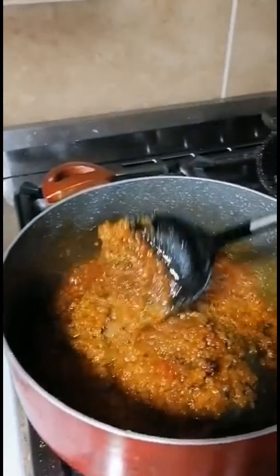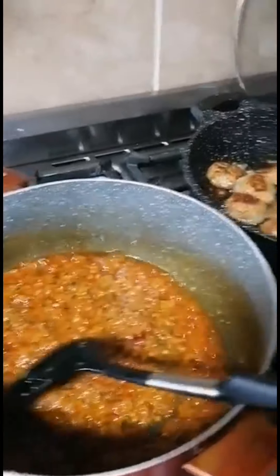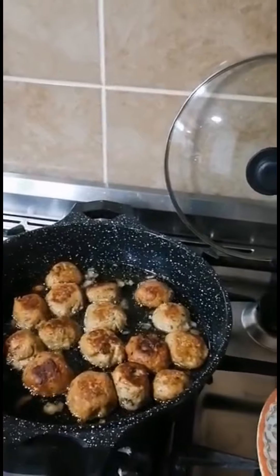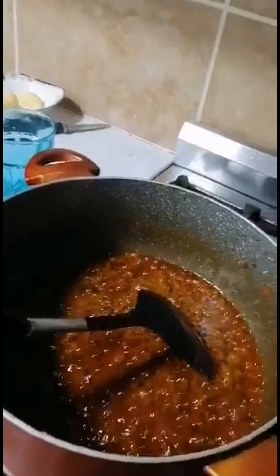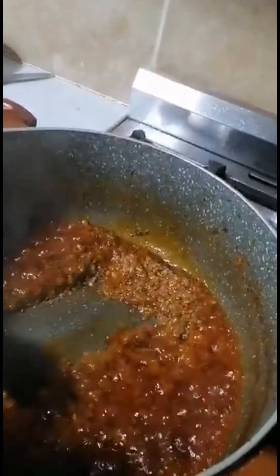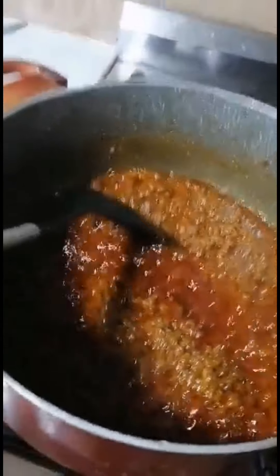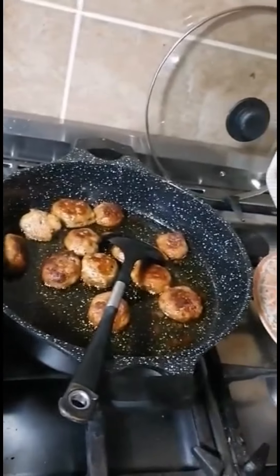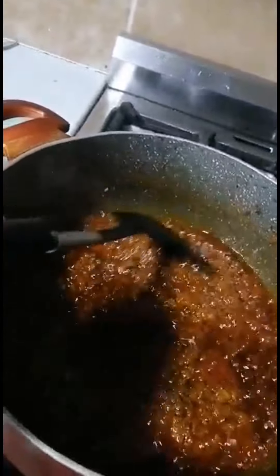I will start with the chicken. I will add some salt. I will add all the chicken. The koftas are ready — mashallah. Koftas are ready.